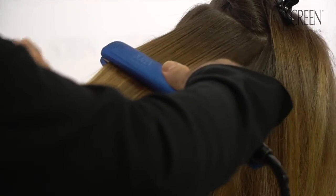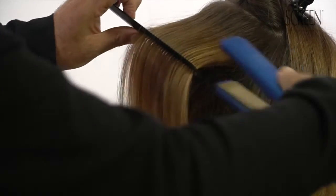Bigger sections of hair and the minimum flat ironing will give a durable frizz control. The treatment is concluded.